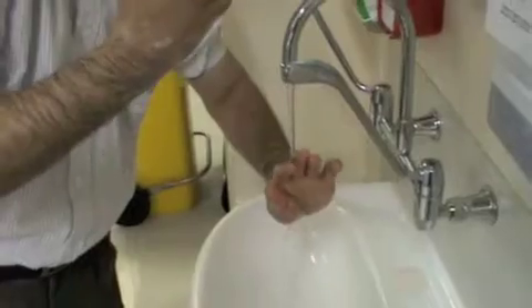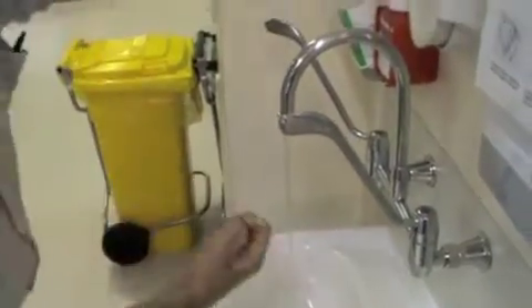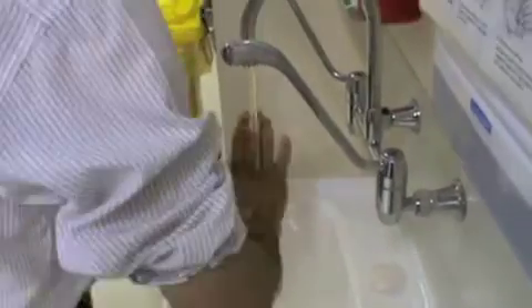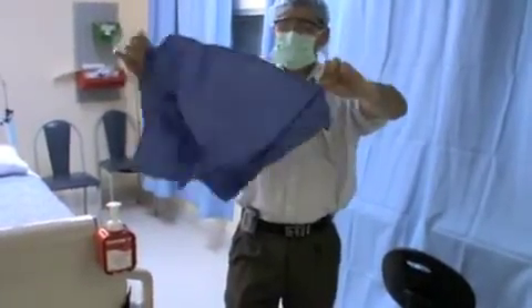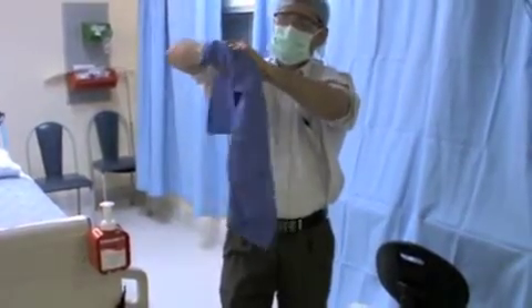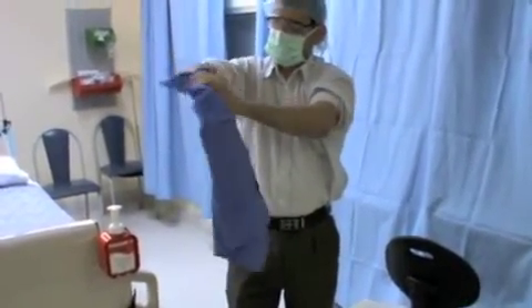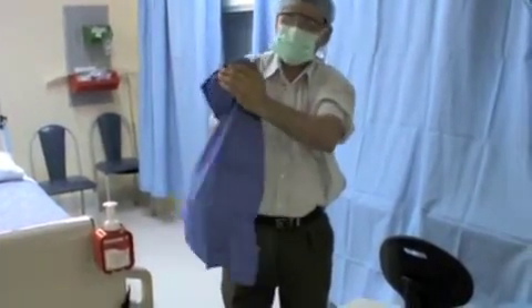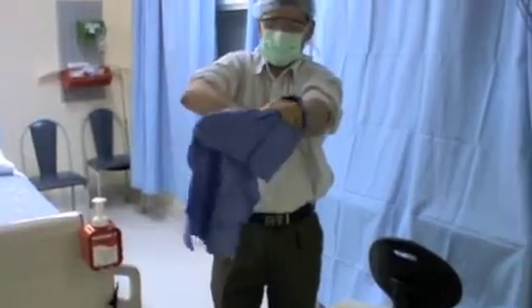Finally, rinse hands thoroughly, ensuring that water runs downwards from sterile to non-sterile areas. Ensure that you have turned the taps off in a sterile fashion. The entire procedure should last no less than one minute for sterile procedures. Using a clean towel, dry your hands thoroughly. Use a separate end of the towel for each hand.